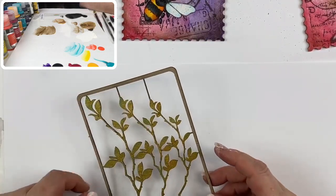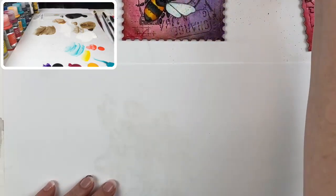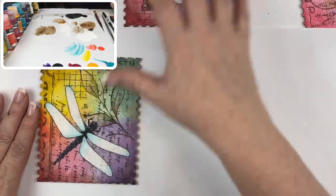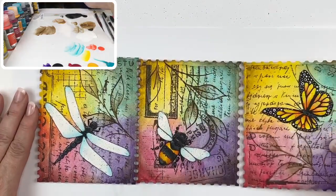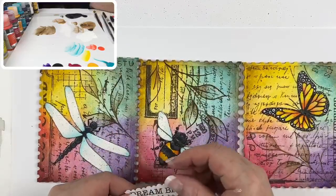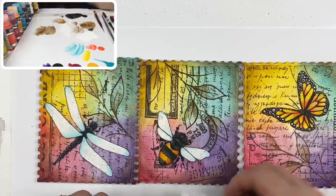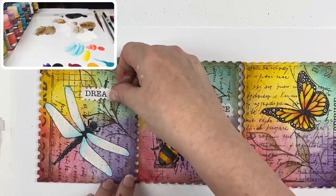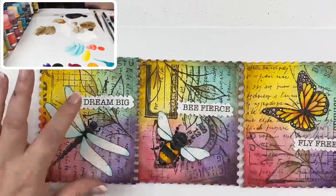I'm going to set this aside to dry, then cut it out and adhere them to our pieces. Bringing these guys back in — in the pattern are these words: 'dream big,' 'fly free,' and 'be fierce.' This is our message, and each one of these gets adhered to our piece. You can decide where they go — that's entirely up to you.